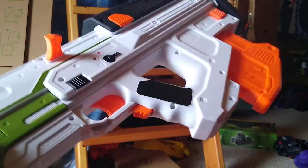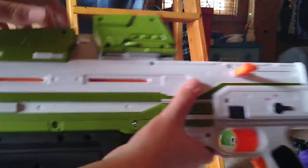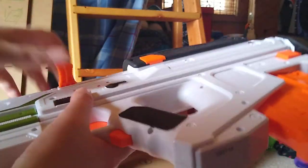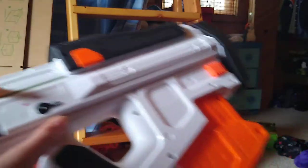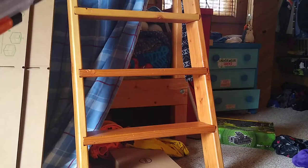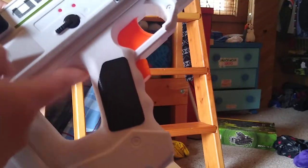It looks a lot like the actual assault rifle — it looks like the MA-37 from Halo Reach because it has the lines and creases around here. It has a cosmetic piece that attaches to the side; it doesn't actually go back when you fire. It has a buttstock and a thumbhole grip, which is decently comfortable in my hands.